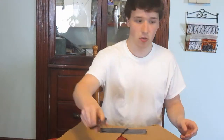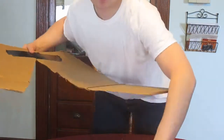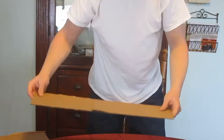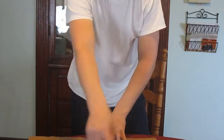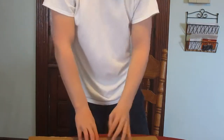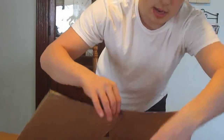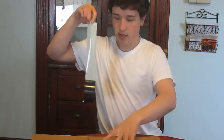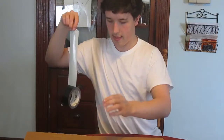Now what I'm going to do, I'm going to be taking two of these and taping them together so there's like a triangle. I put the tape under here, and now I'm going to tape these two things together just like that.